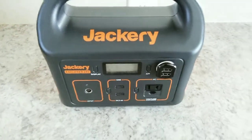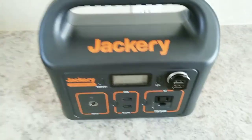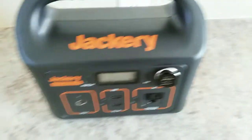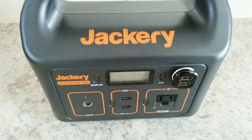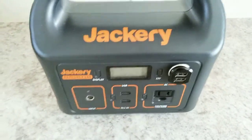Just making a quick video — a tip if you have a Jackery. I have this one, the 1500, the large one. Really, any of them — this is a good idea.